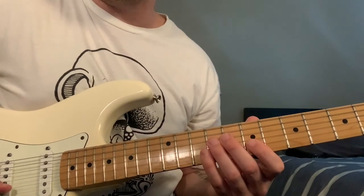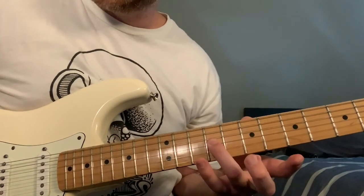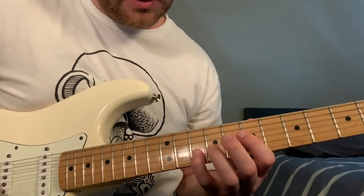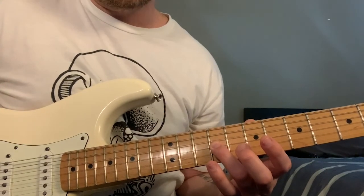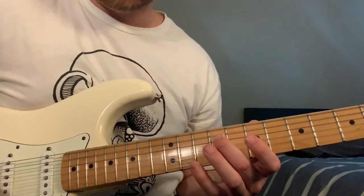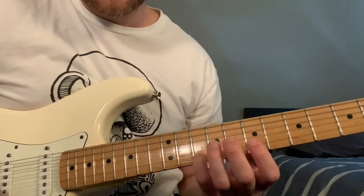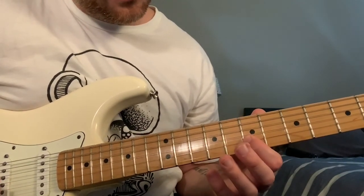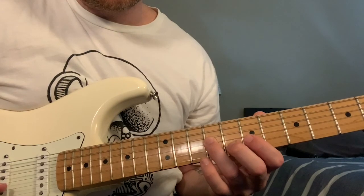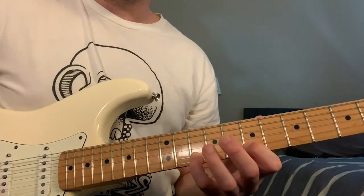The second half is very similar — starts the same. Here's where it gets different: instead of going down, it goes down to the 9th fret on the G string, then we have this same thing. The end is a little different — it's just 9 on the B, 7 on the B string to 9 on the G string, to 8 on the B, down a fret and then up to the 10th. So the whole thing flows together.